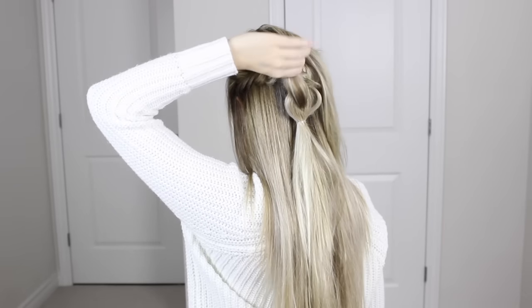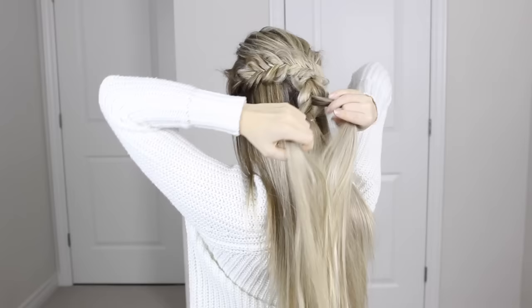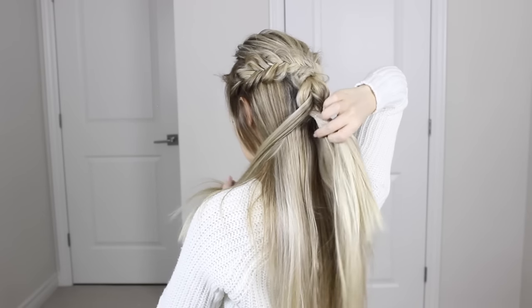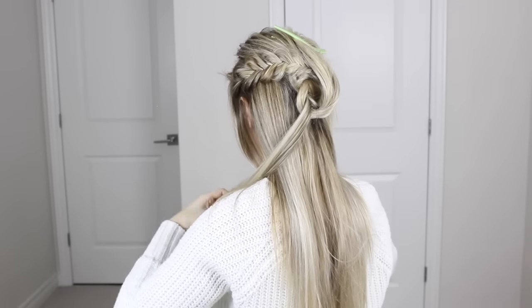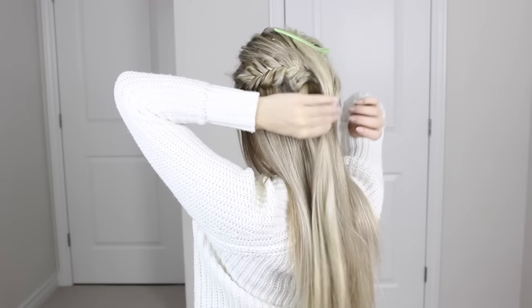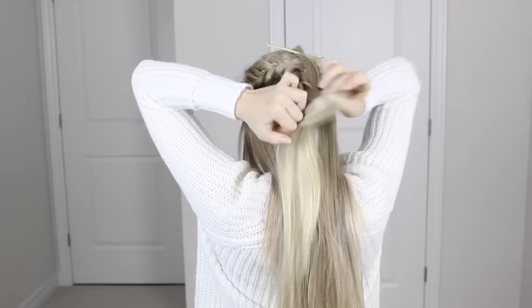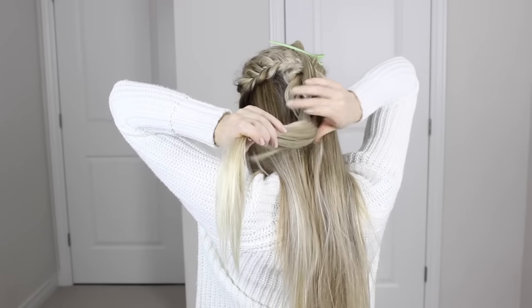Repeat this pattern all the way to the bottom: unclip the top ponytail, divide it into two, place it out of the way, take that lower ponytail and clip it up through the middle, then join those two sections below the ponytail. Create as many pull throughs as you like — I did about 10 to really add detail and dimension.